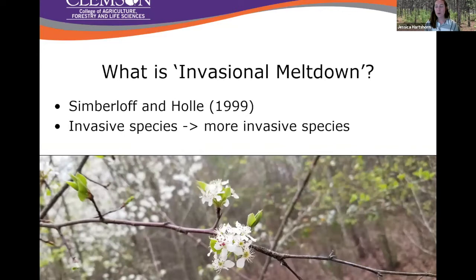Before I really get into what we've been doing with callery pear, we have to first address what is invasional meltdown — it's in my title. This idea is actually pretty recent in the grand scheme of invasion ecology hypotheses. Essentially it's just saying that invasive species beget more invasive species.